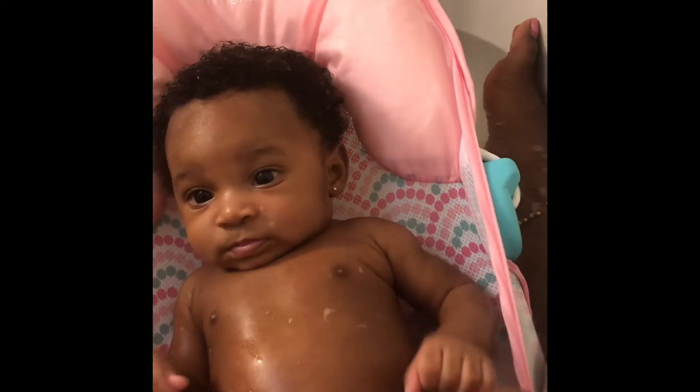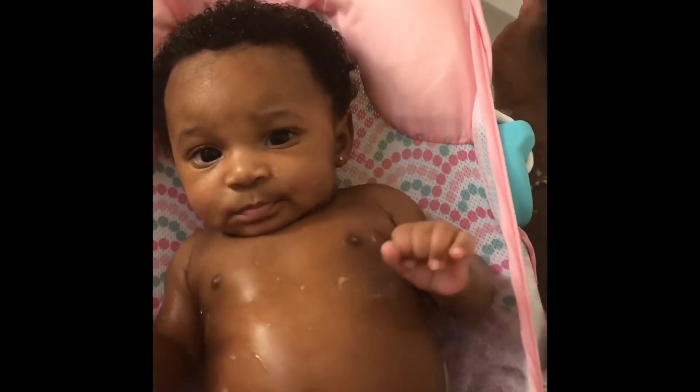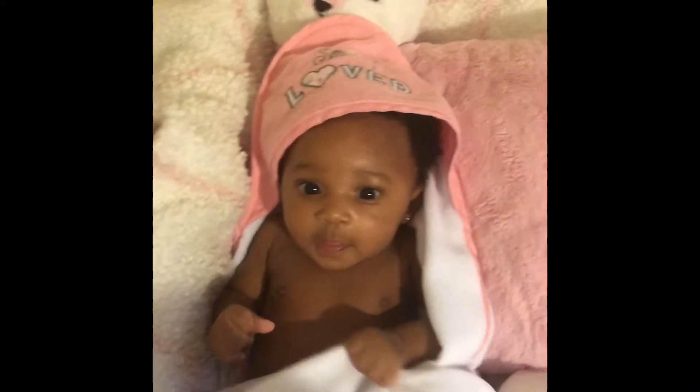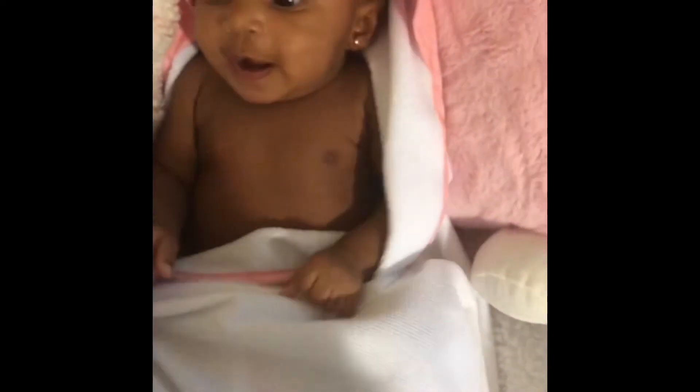She's kicking because she's happy. We're about to get out. You ready to get out? Mommy's done washing everything. She was kicking and sliding. You had a good bath? Ready to get dressed? She's done with her bath.